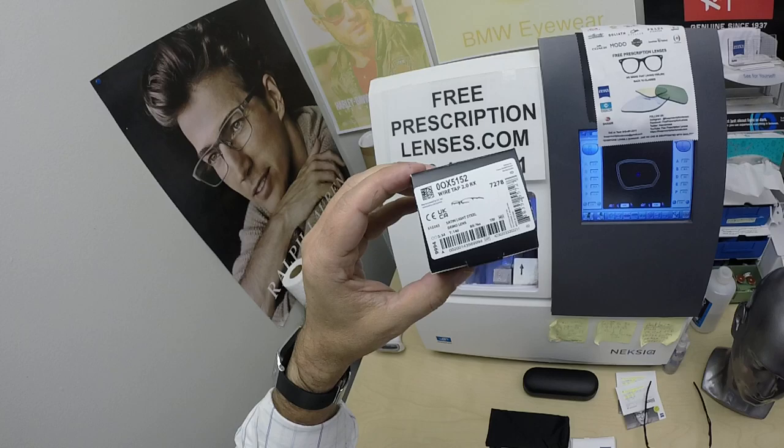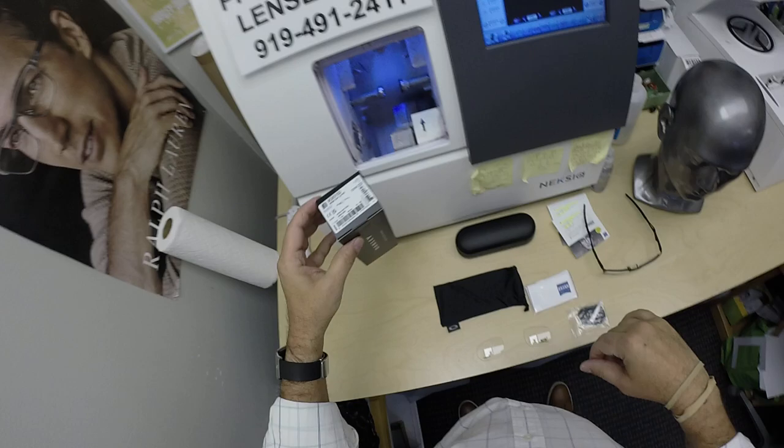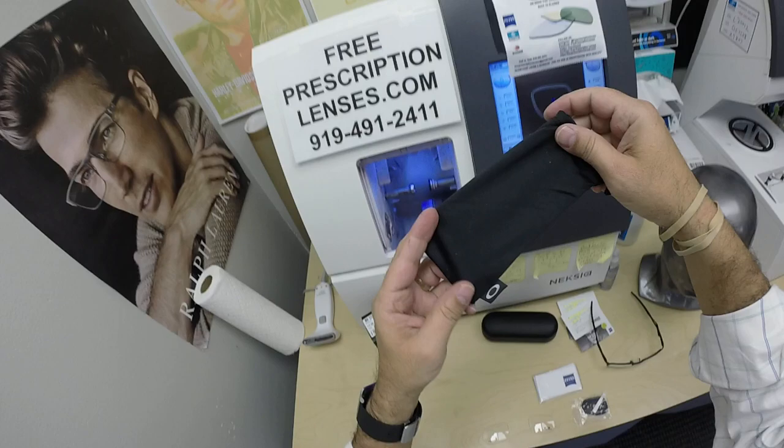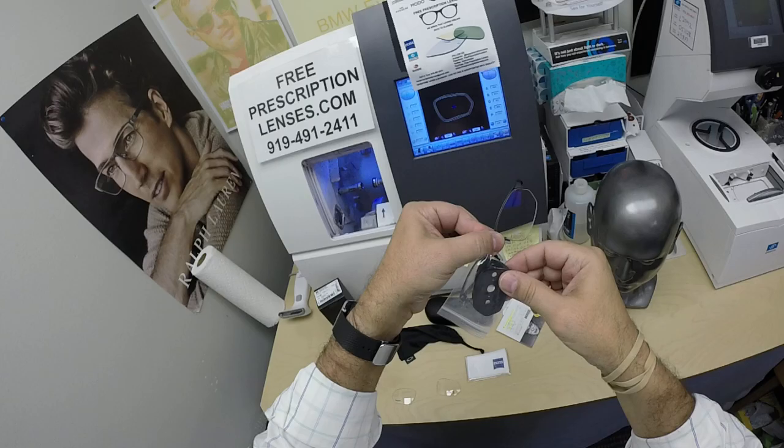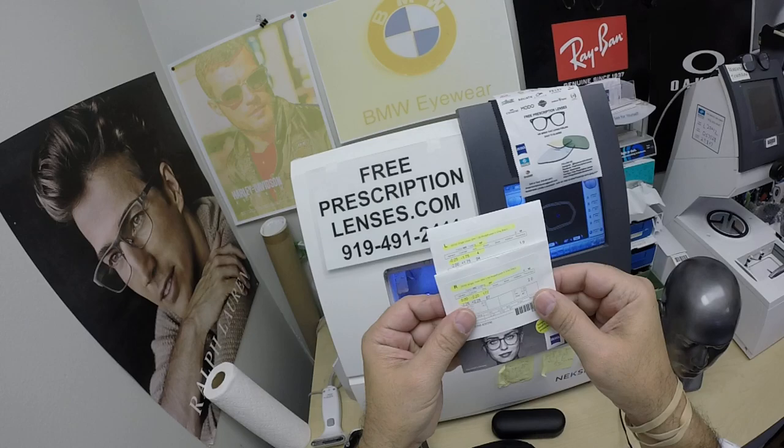You're going to get all the original accoutrements from Oakley: the gift box with the barcode showing color code 03, the satin light steel. You're going to get the Oakley hard shell case, the Oakley cleaning cloth that doubles as a carrying bag, and the original demo lenses — they even include a demo lens for the old way of tracing the shape.